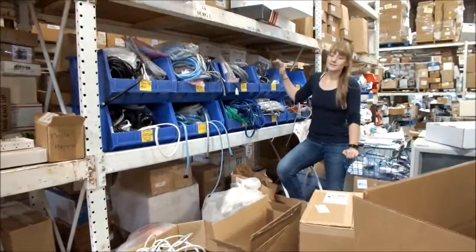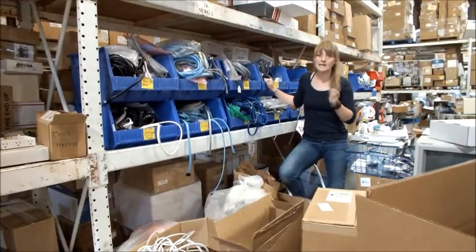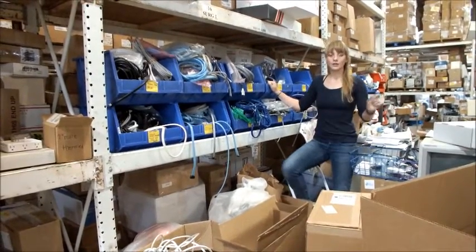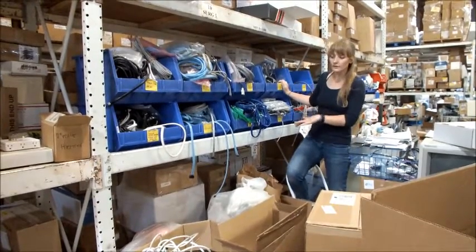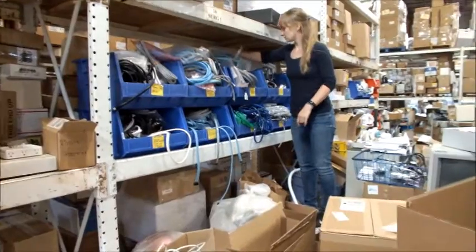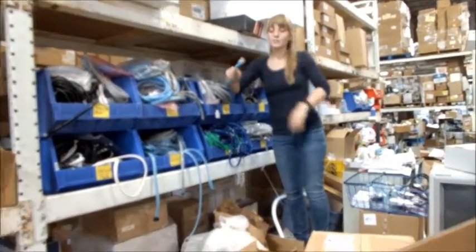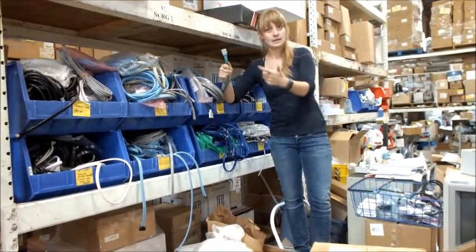Blood pressure cuff tubing is organized back here based on the kind of attachment to the device that the tubing has. You're going to want to check on your device what kind of tubing you need and then look over here for that kind of tubing. For instance, this kind of tubing will connect to the small blue blood pressure machine that we're testing in the other room.